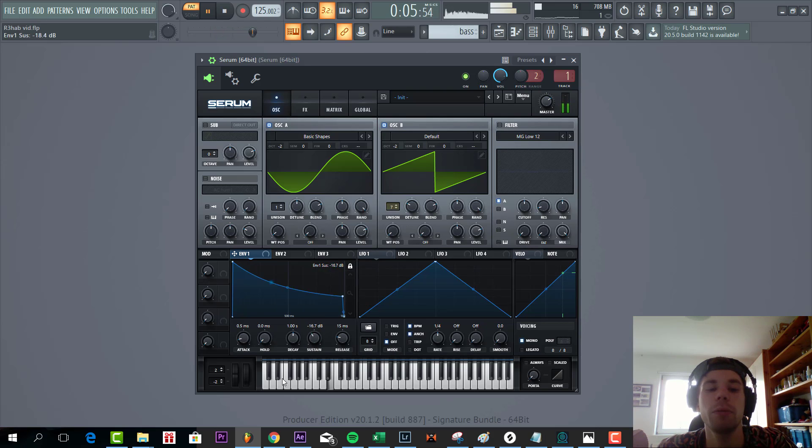Then we're gonna shape the sound a bit more. Quite a low sustain, decay around one millisecond, and we're gonna add some release, sounding like this.